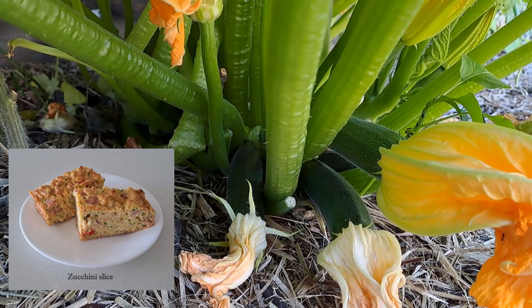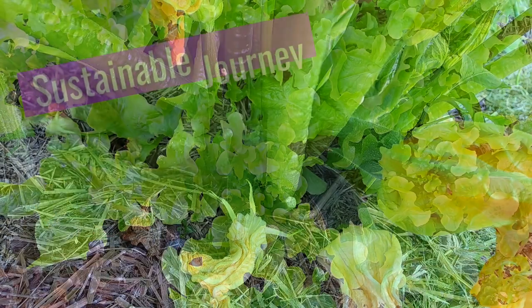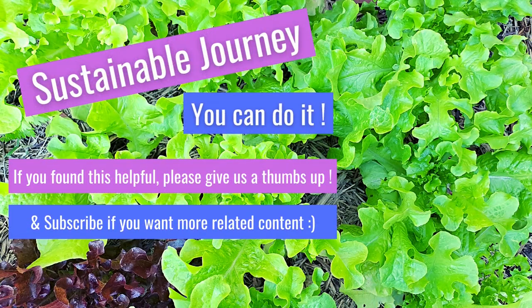Please give us a thumbs up if you found this helpful. Subscribe and share with friends if you want to see more related content. If you haven't already seen them, check out our other how-to videos for top tips on all things garden.